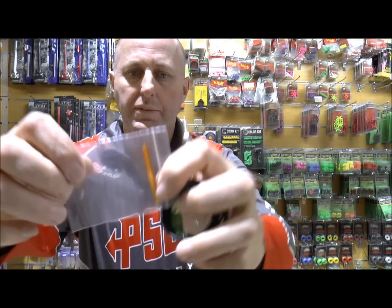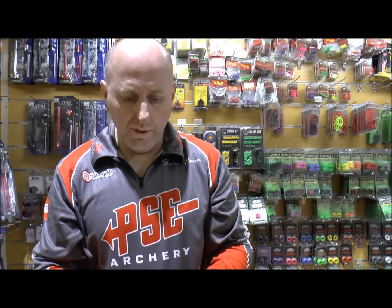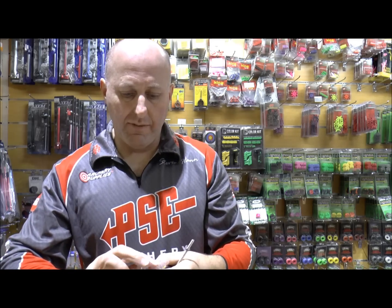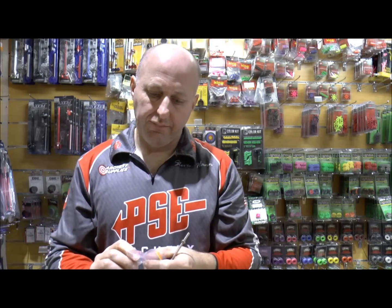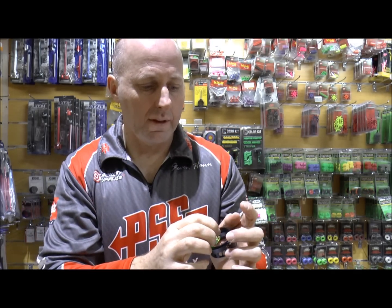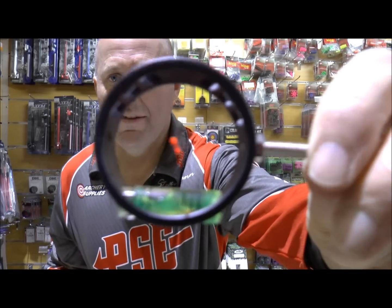It comes with fiber optics, or your choice of fiber optics. All you do is grab your fiber optic, which is a tapered fiber optic — so one side is smaller than the other side — and you stick it into your lens like that, and you have a fiber optic.